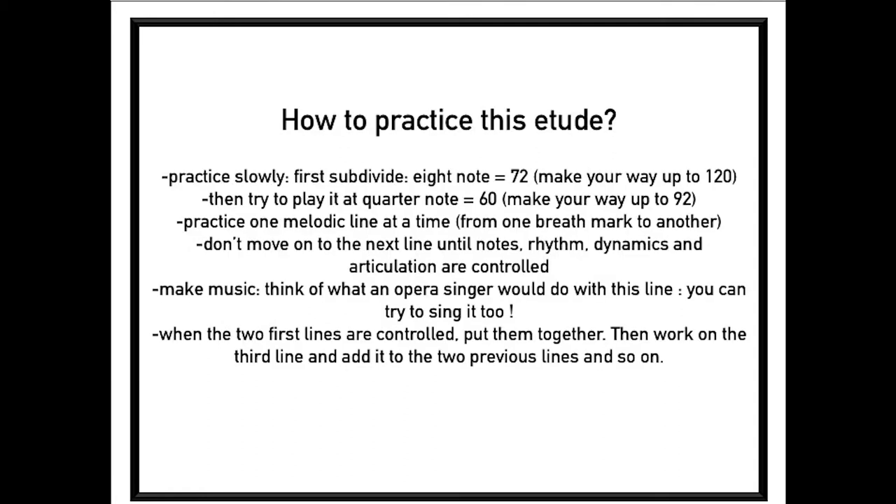So how to practice this etude? Practice slowly — first subdivide. It would be good to start at eighth note equal 72 on your metronome, and then make your way up to 120. Then try to play at quarter note equal 60 and make your way up to 92. Practice one melodic line at a time, from one breath mark to another. Don't move on to the next line until notes, rhythm, dynamics, and articulation are controlled.